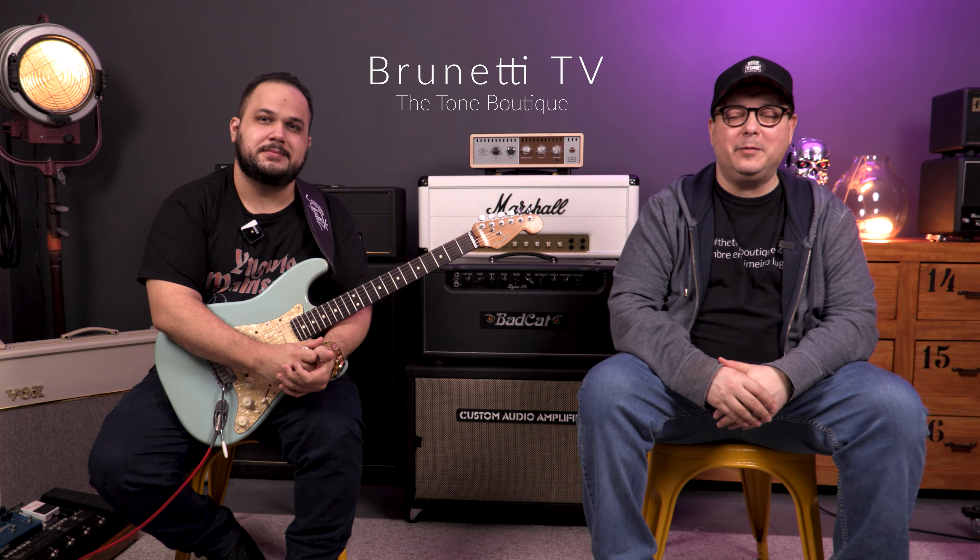Thank you very much for your presence here on Brunet TV Show, exclusively for Detone Boutique. Today I have the pleasure of receiving here again Cesario Filho.